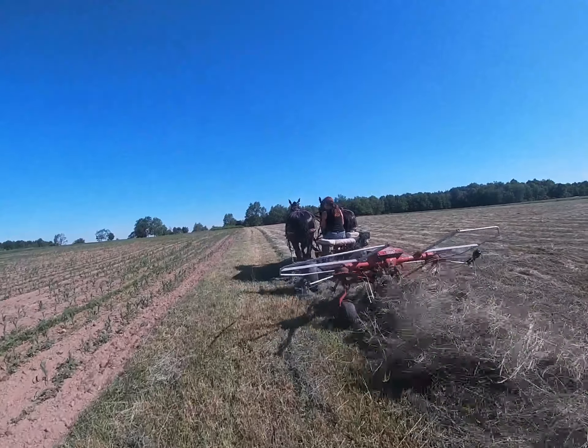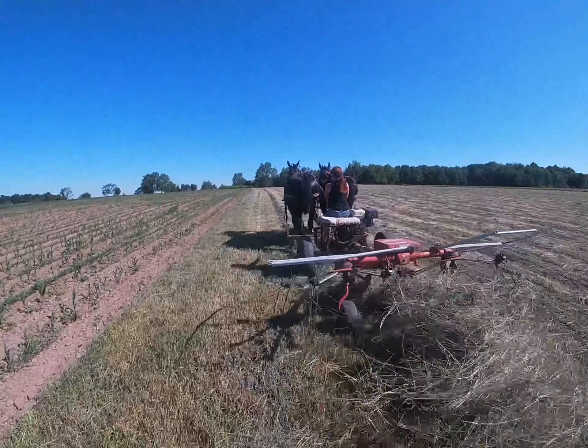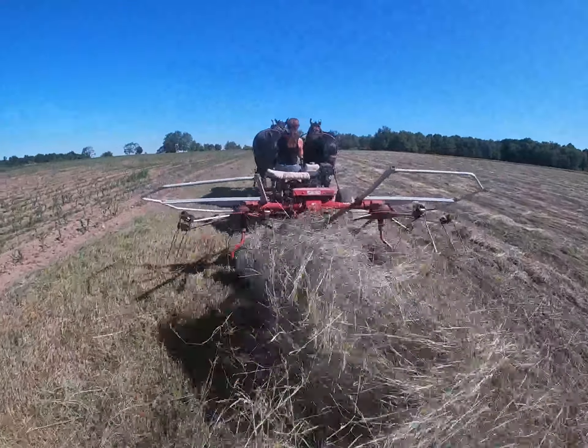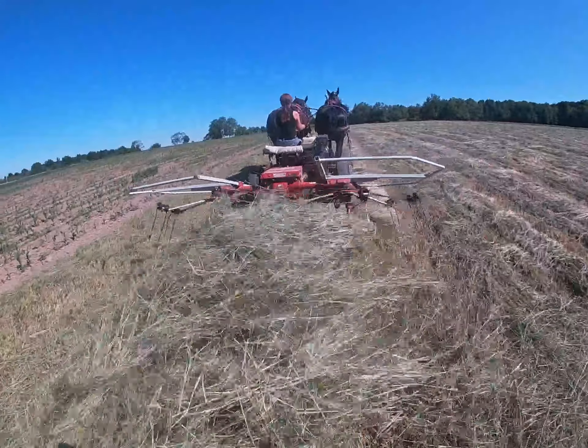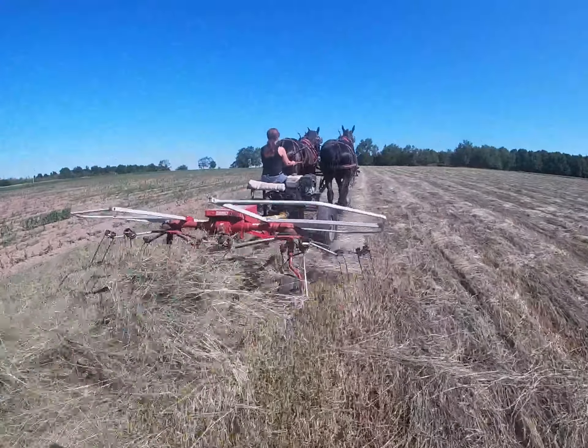This is our newer tedder. We need a motor to run it because it's power takeoff, so I have this cart with a motor on it and a gear reduction power takeoff unit on it. It works pretty good.